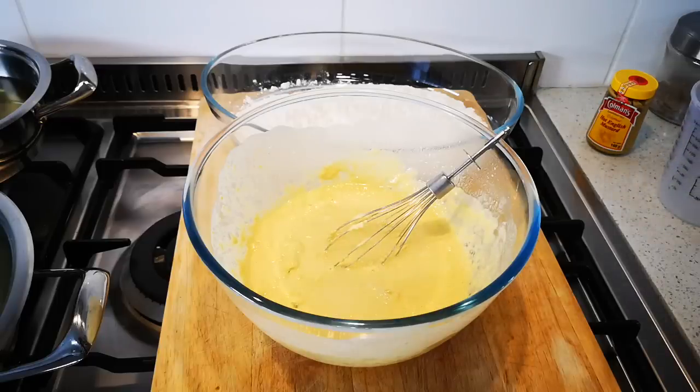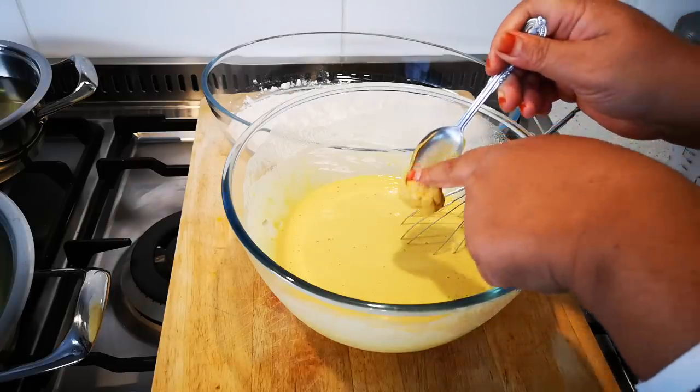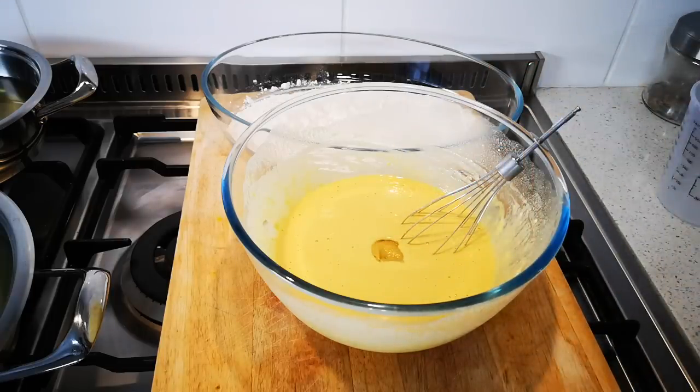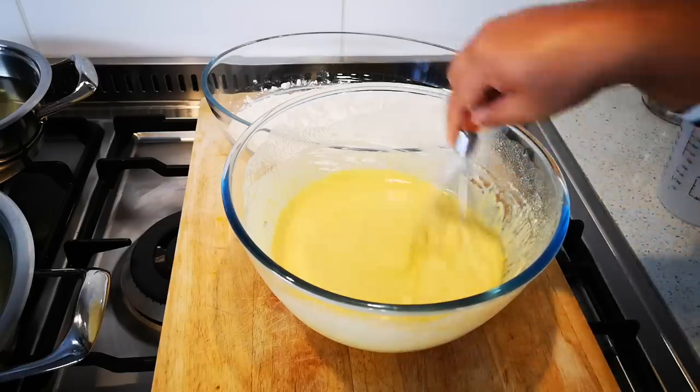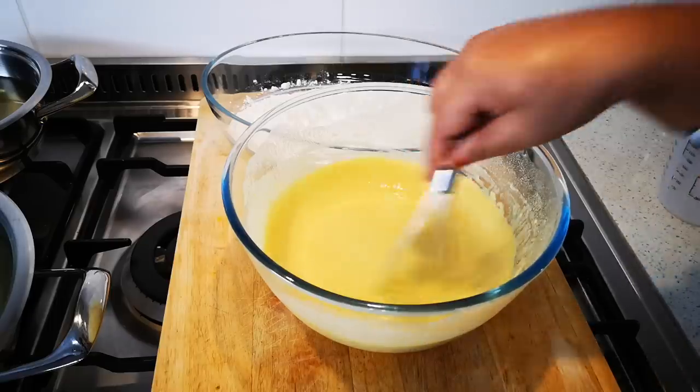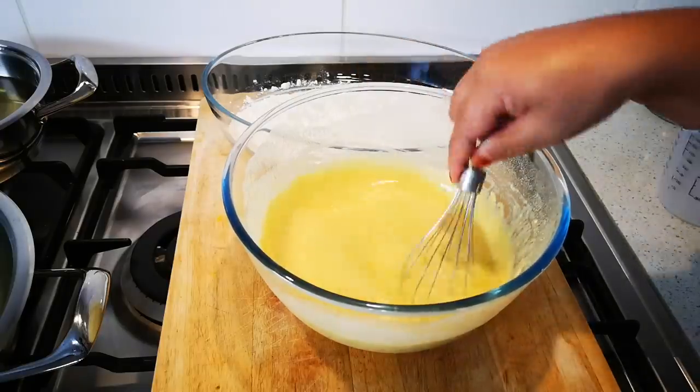I'll add the rest — so it's two cups of flour and two cups of water — and I'll just keep on stirring until it's nice and smooth. Now I'm going to add a teaspoon of mustard. This is optional; if you don't have it you can use dried mustard. I'm just going to let this rest a little bit while my oil is heating up for the chips and for the fish.